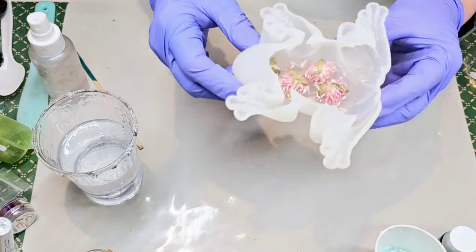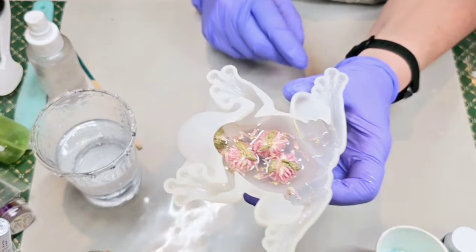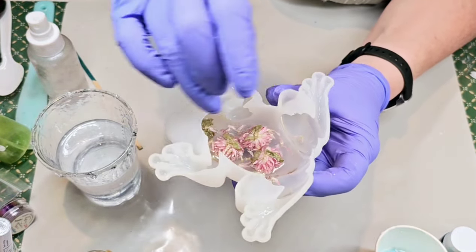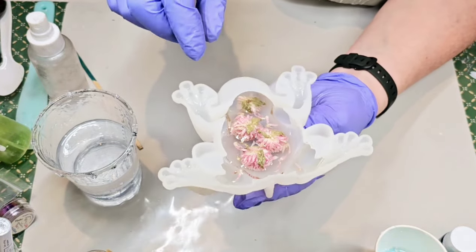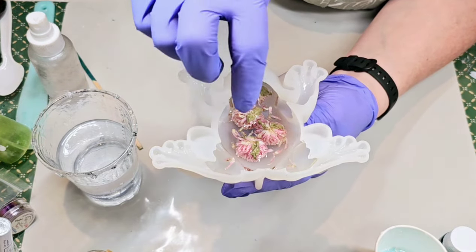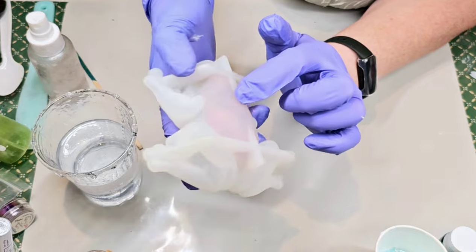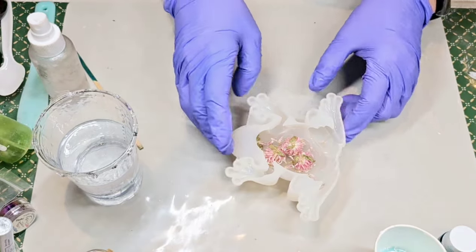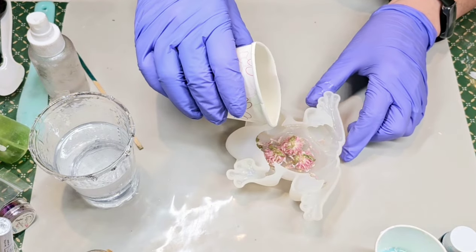I put just enough clear Jay Diction resin into just the stomach part of this frog, and a little bit into these legs. What I did is I dipped the flower into some resin before I put them in there, and that was just to help make sure that I didn't get too many bubbles coming up from those flowers. Now that's cured, so I'm going to go ahead and continue to pour and add another layer.